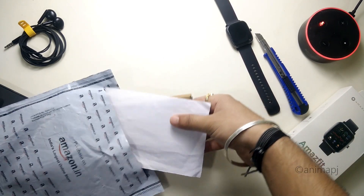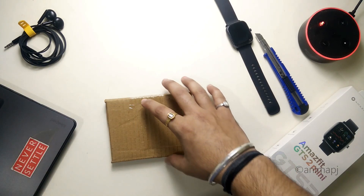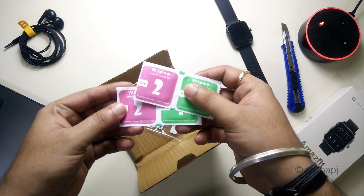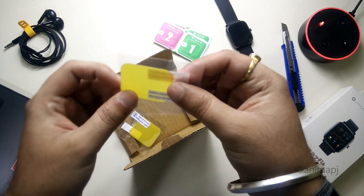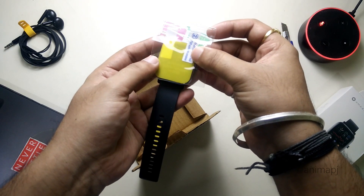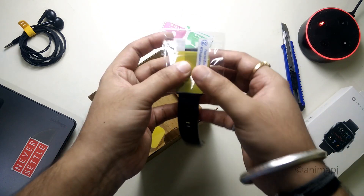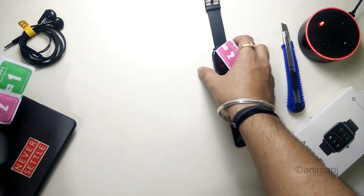Inside this packaging, which cost about 99 rupees excluding shipping — it's not covered under Prime so I had to pay extra for shipping — we have standard packaging with no proper company seal. We do get two alcohol wipes for wiping the display before installing, and we get two screen protectors. Initially the quality looks fine. Let's try to keep it on the watch and see if it matches — yeah, it matches perfectly on the watch.